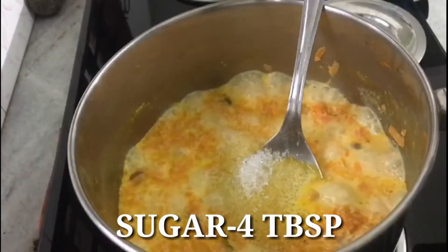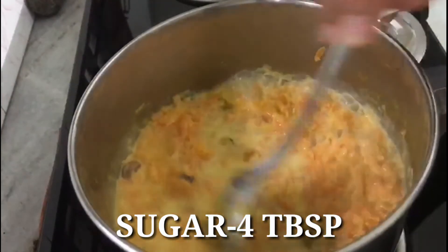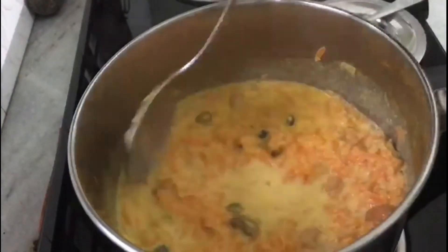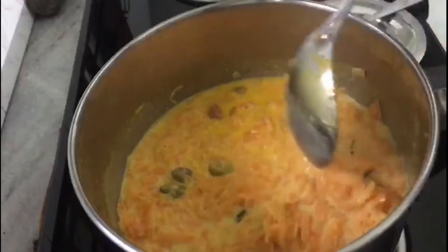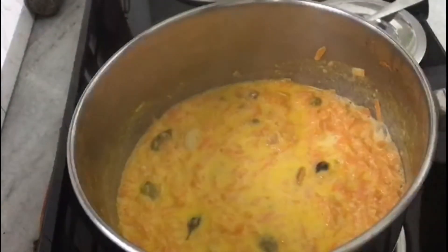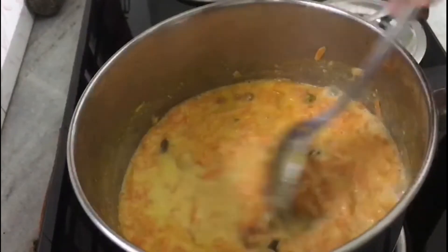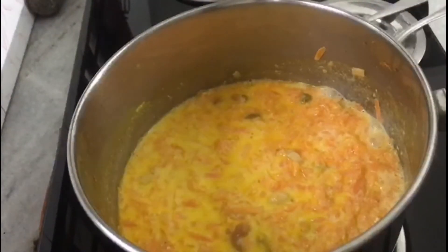I will put in 4 tablespoons. Please spread it in a bowl. When you put it in the bowl, it will be good.